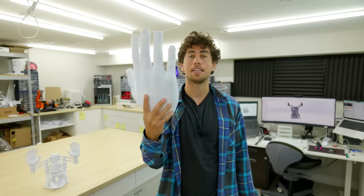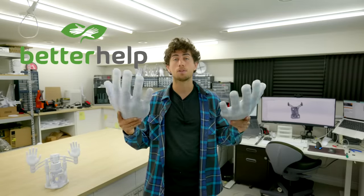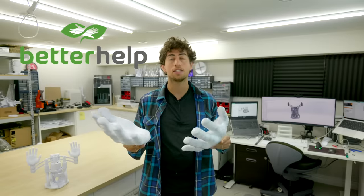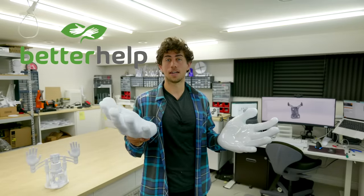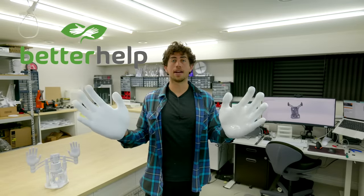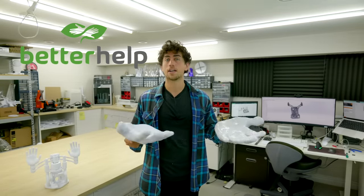Before we do, I need to thank the sponsor that allowed me to full commit to making these massive prints, and that is BetterHelp. BetterHelp is a platform for therapy. A few years ago, I started seeing a therapist once a week — not because I had some crazy clinical mental health issue, but because I wanted better strategies and coping mechanisms to deal with everyday challenges. My old coping mechanisms, which I learned were developed when I was a young child, were just not working anymore. Going to therapy changed my mind, changed my life, and changed the way I see the world. It's made me happier, made my life better, and made me more resilient as an artist, engineer, and content creator.